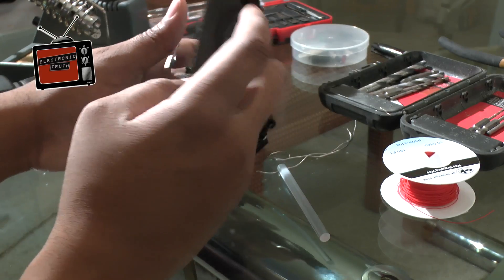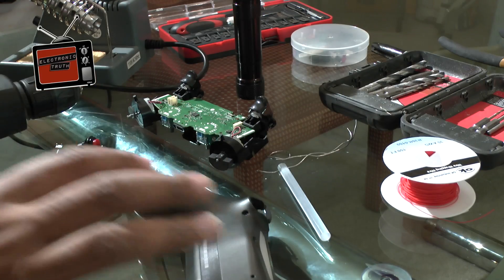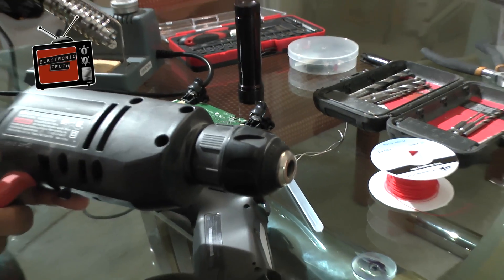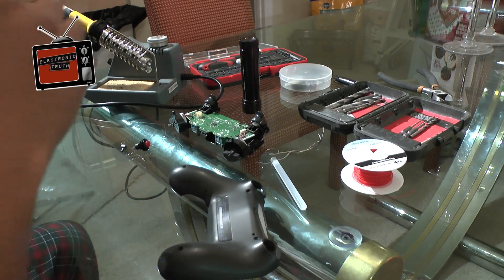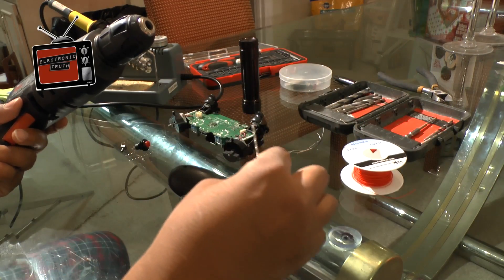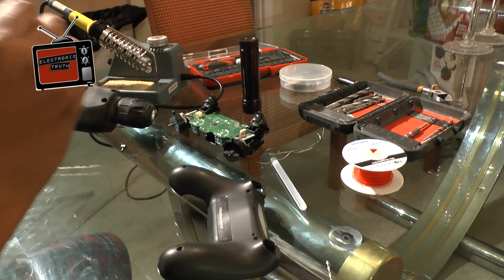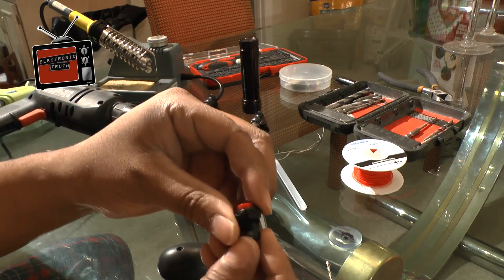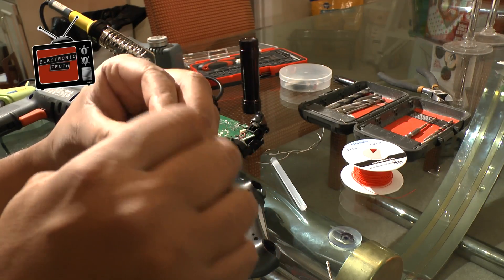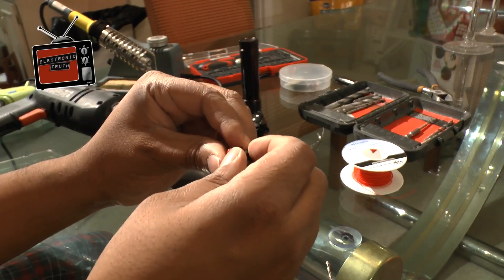Now that I've got my dot where I want it, I'm going to get ready to start the cutting process. I've got my drill here and I'm going to start with a semi-small drill bit just to get the hole started, because I've got to make a really big hole here. This is a big button, but I like it because it's a lot of surface area and it should be fairly easy to work with.